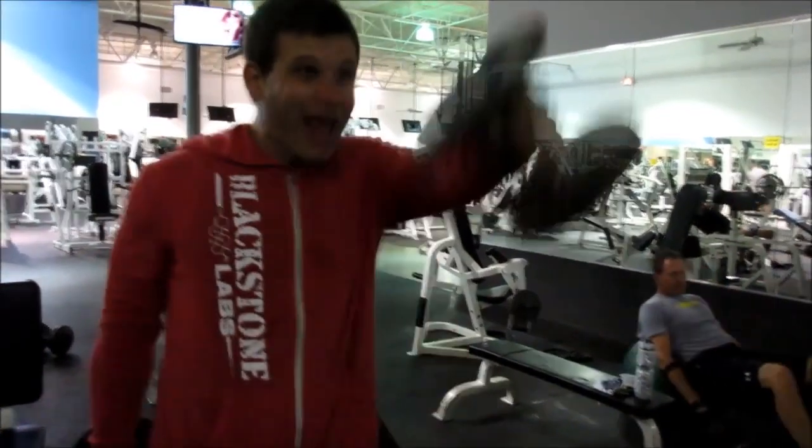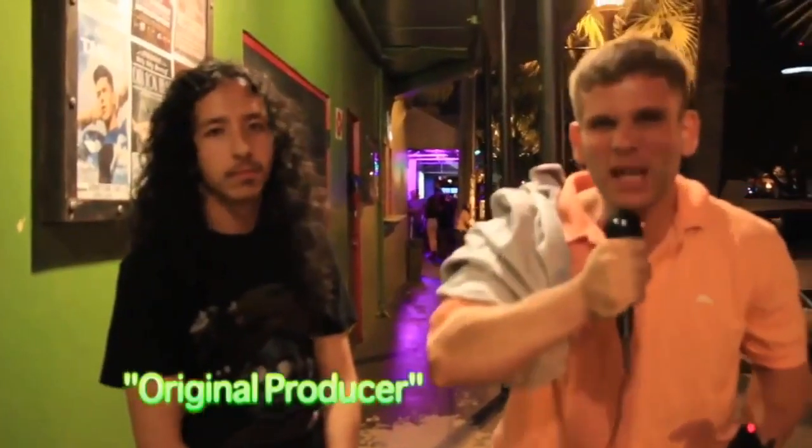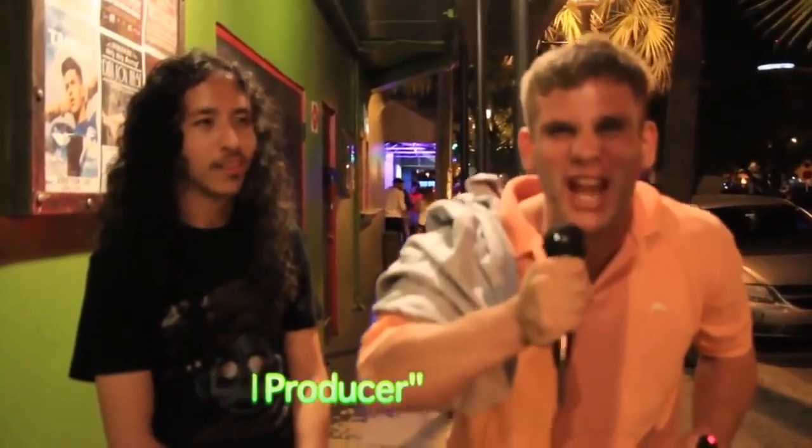Nature Boy Ric Flaire, come on baby! This is gonna be a sickening, pissing, frickin' retarded video. It's gonna be off the chain. Peace out.